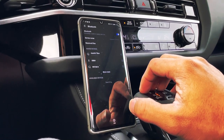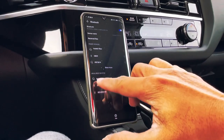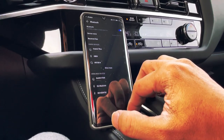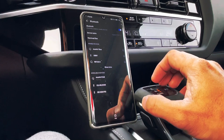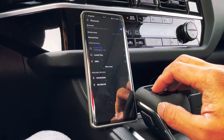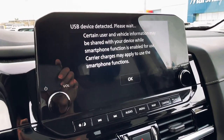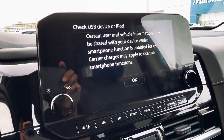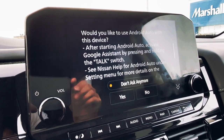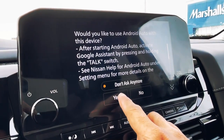Once the phone has already searched for the CarlinKit wireless Android adapter, just tap on it — it says AutoKit F3A8. Now let's wait to get it connected. There should be a Bluetooth pairing request — just tap the pair button. So it's now being connected. Let's see what's on our car radio screen. It says USB device detected, so let's just tap the OK button. There's a prompt on my car radio — it says would you like to use Android Auto with this device?